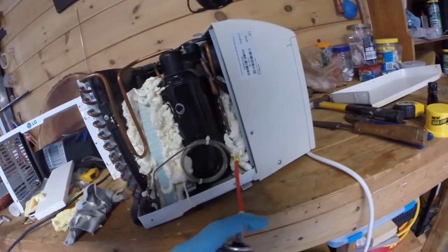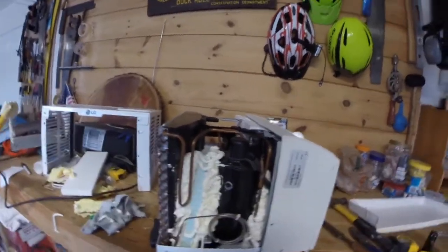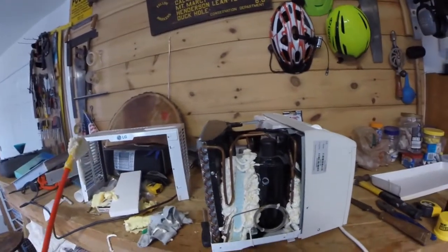This is the A-liner secret — a vibration damper. I'm going to clean that up a little bit, let it dry, and then put the cover back on. That'll be my A-liner modification.